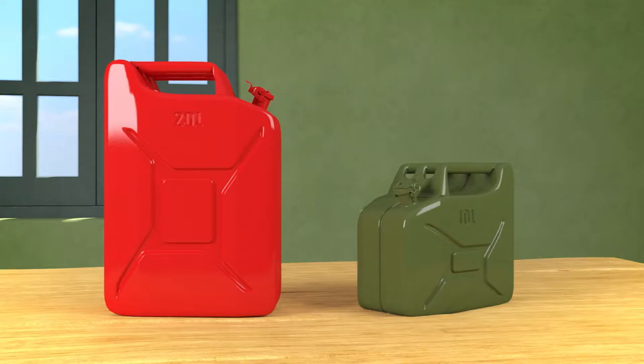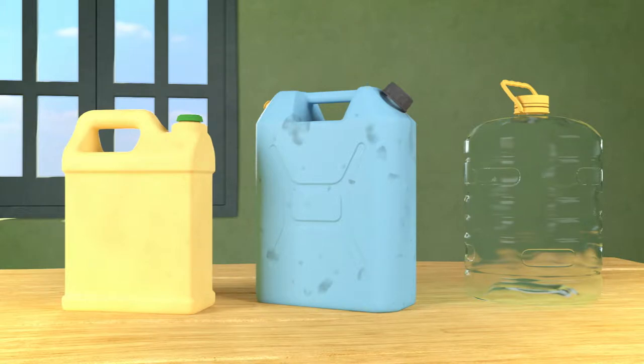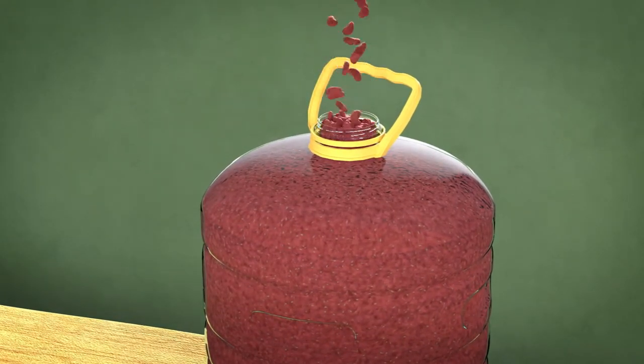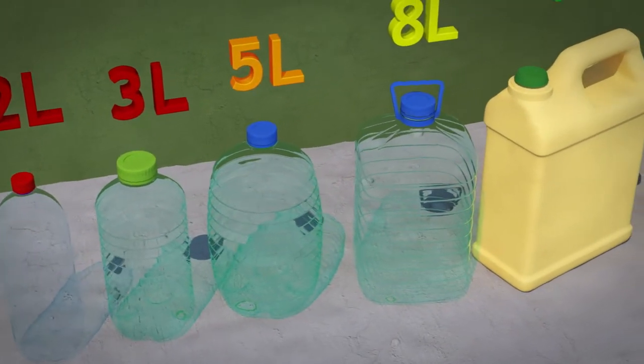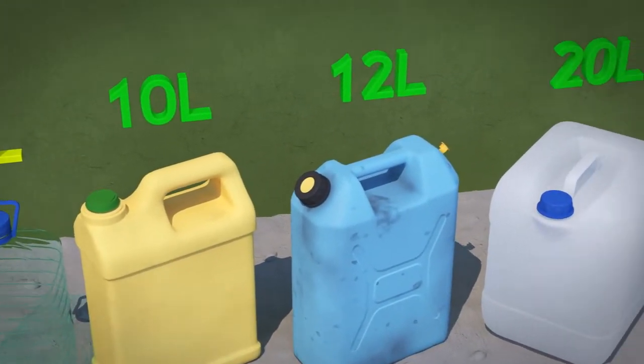If you do not have a jerrycan available, you can use any dry, sealable container of a similar size, as long as the beans are packed into the container as tight as possible. The container size should be at least 5 liters. The optimum size is 10 to 20 liters.